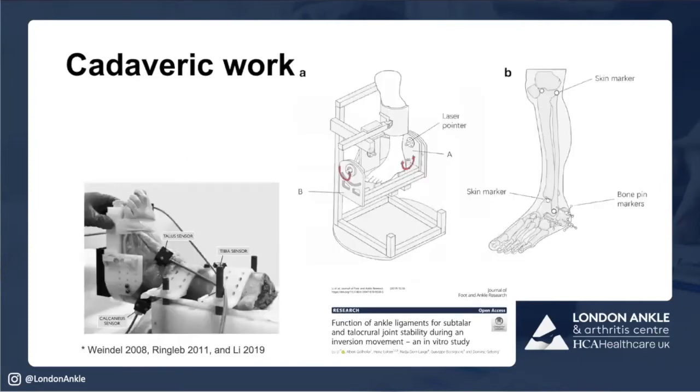A lot of cadaveric work has been done — many studies fix the foot or the tibia and try to do in vitro measurements. There are challenges: in vitro studies require load assumptions. There aren't many people who have sprained their ankle horizontal and non-loaded. Most injuries happen when the foot is plantar-flexed on the floor and the subtalar joint is locked. Load assumptions are really important because they replicate what happens in real life. Studies also section ligaments — almost always ATFL first, then CFL, then PTFL — which isn't necessarily what happens in real life, where often there's a sleeve avulsion of both at the same time.